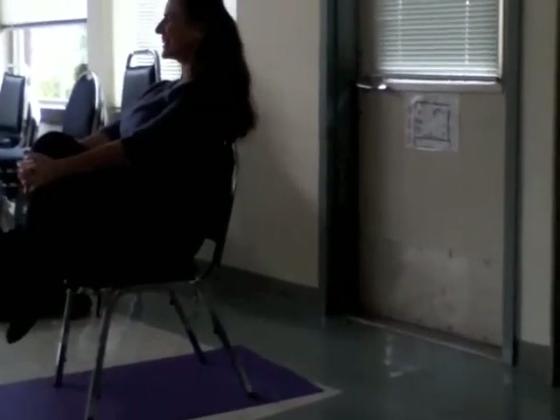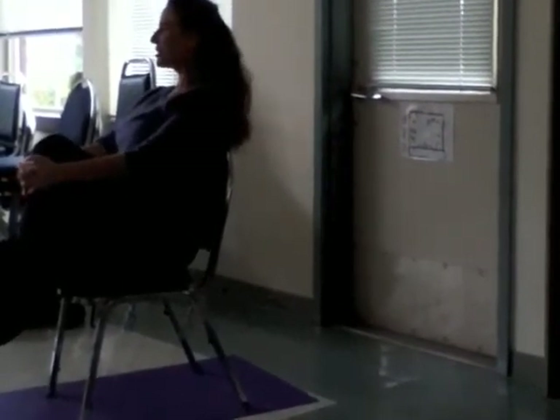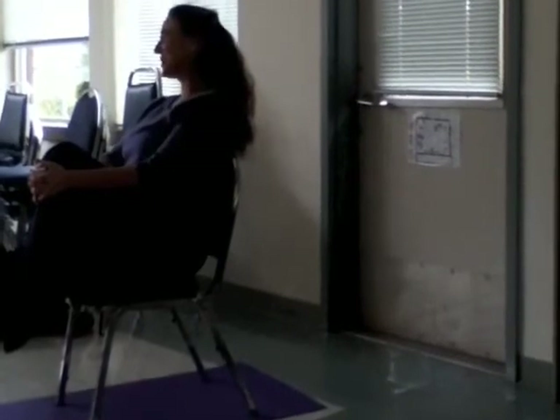A lot harder work with shoes on, let me tell you. And then back to full torso breathing — really feeling what the breath feels like in the body, feeling the muscles engaged, paying attention. Am I comfortable? Does this feel good?